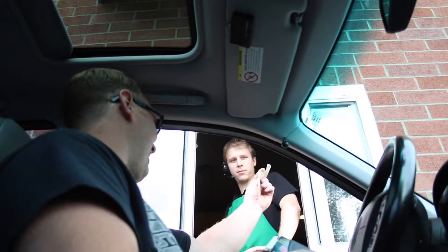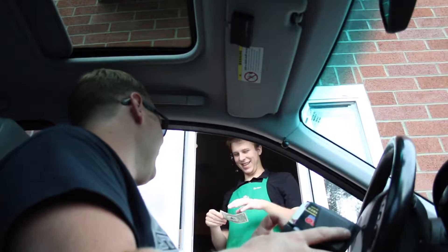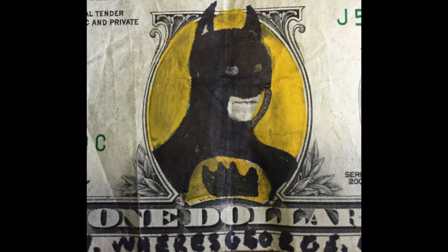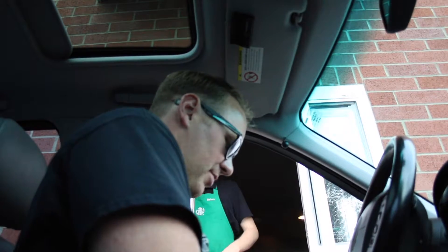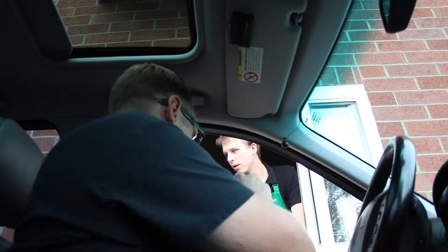I'm going to give you my magic dollar that I got today. Isn't that cool? Can I get a dollar? Have a good day. Do you have a dollar for the four quarters?